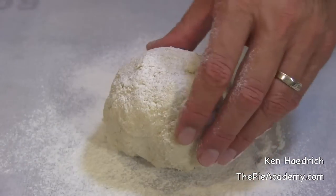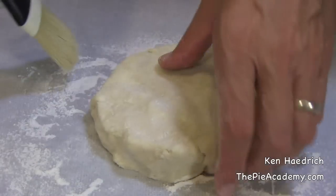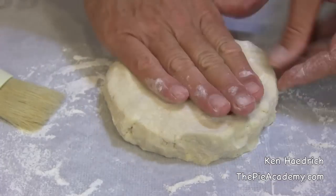Number three: knead your dough once, just like this, to work out any lumps and to get the whole thing acquainted with itself. Then we'll shape it into a thick disc on a floured surface. And if the edges crack, we'll pinch them back together.